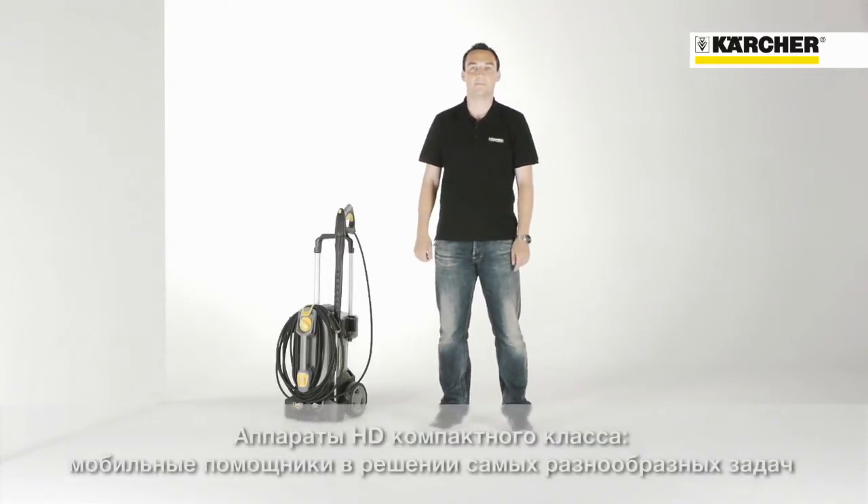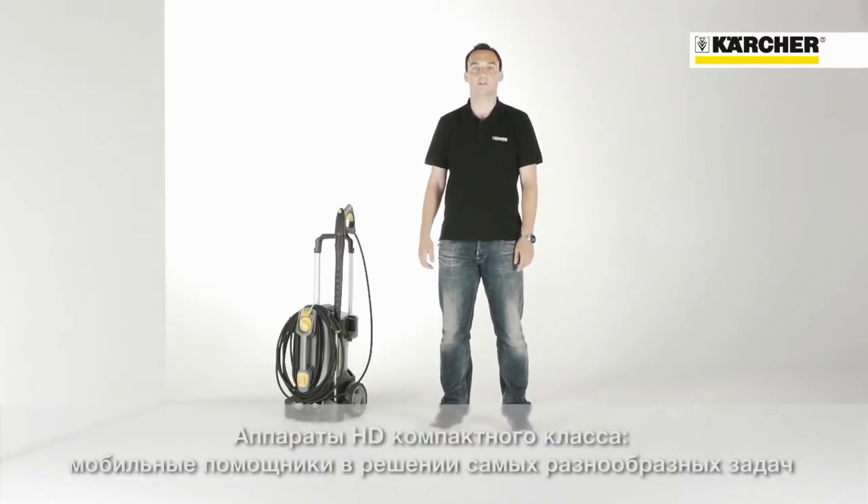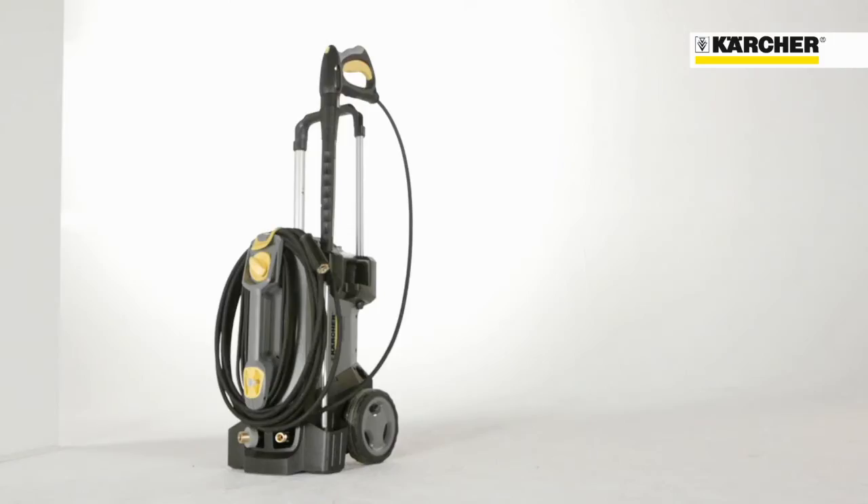Hello, I'm Benjamin. I'm product manager for professional high pressure cleaners and it's a pleasure to introduce you today our cold water high pressure cleaner, the HD compact glass.